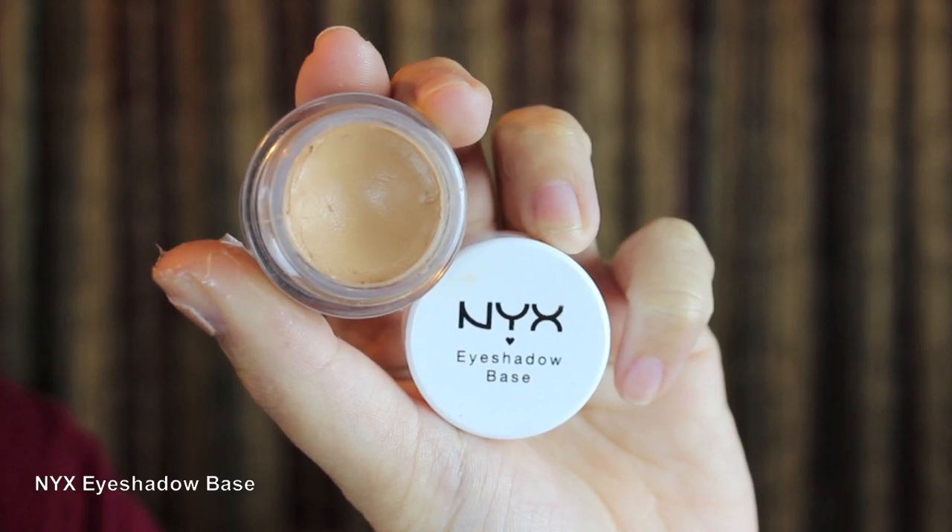First I'm going to clip back my hair. Now I'm going to prime my eyes with NYX eyeshadow base.